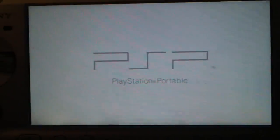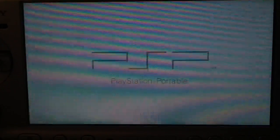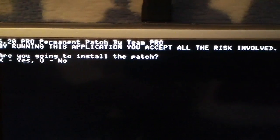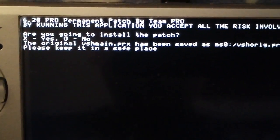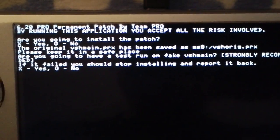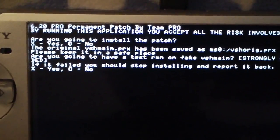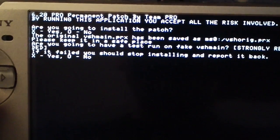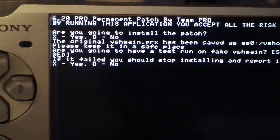You actually have to run the permanent patch application twice just to be safe. Now it says: by running this application you'll accept all the risk involved. Are you going to install the patch? Press X. It says the original VSH main.prx has been saved to mso.vshridge.prx — please keep it in a safe place. Now it's going to ask if you want to have a test run of the fake VSH main, and it's strongly recommended. Yes, you do — trust me. Press X; yes, we want to test run.